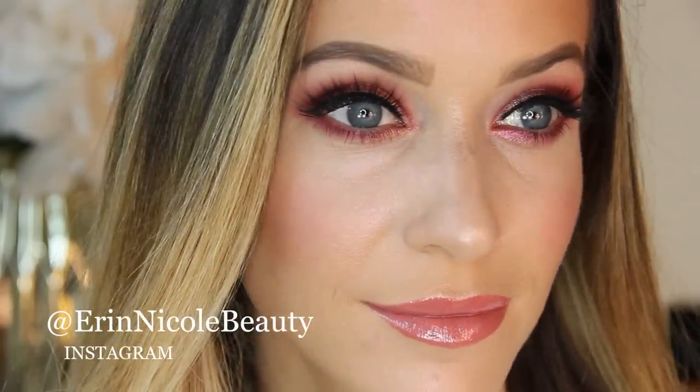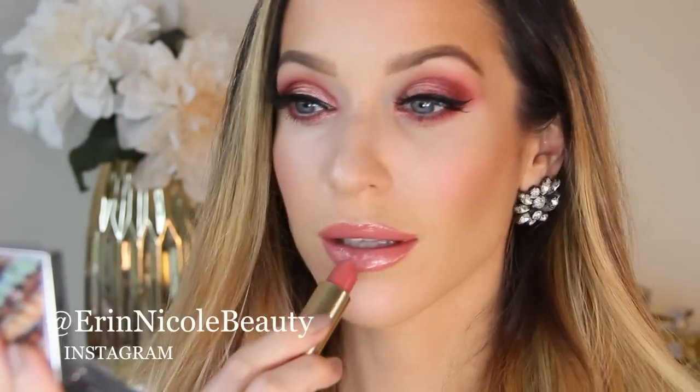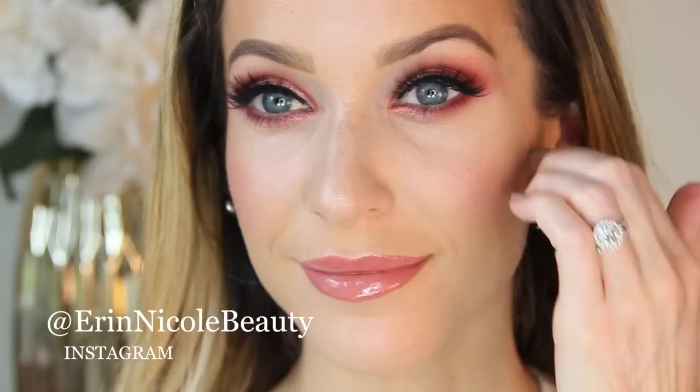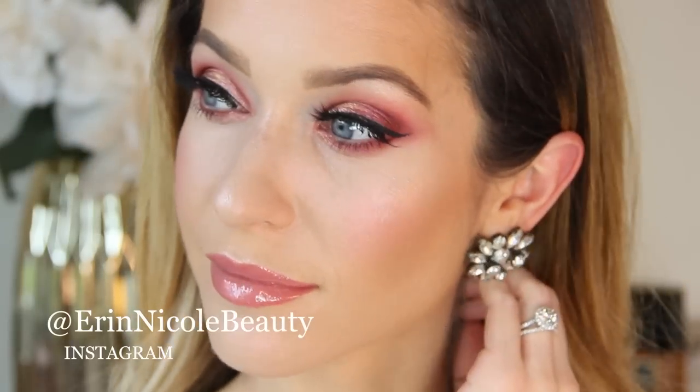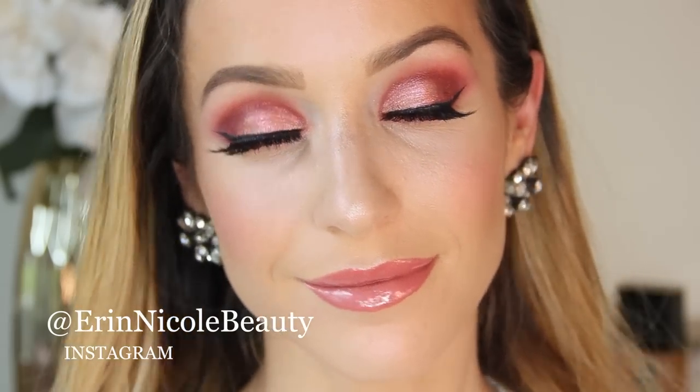Hey beauties, welcome back to my channel for this pretty and pink glam cut crease makeup tutorial, perfect for Valentine's Day or a special night out. As per your requests, this look was created using the red eyeshadow in Chanel's new palette for spring. So let's begin, starting with Dior Dream Skin — I'm priming my face with this instant skin perfecter.